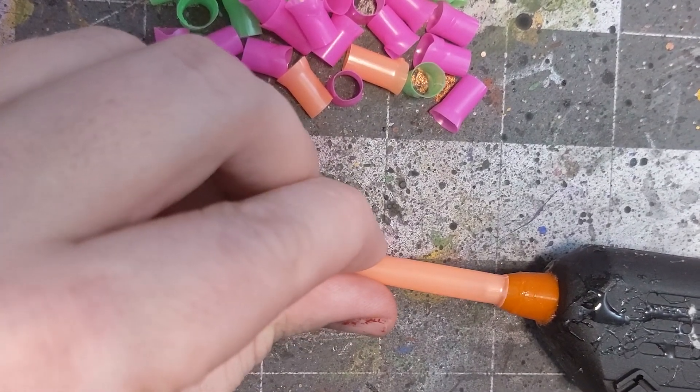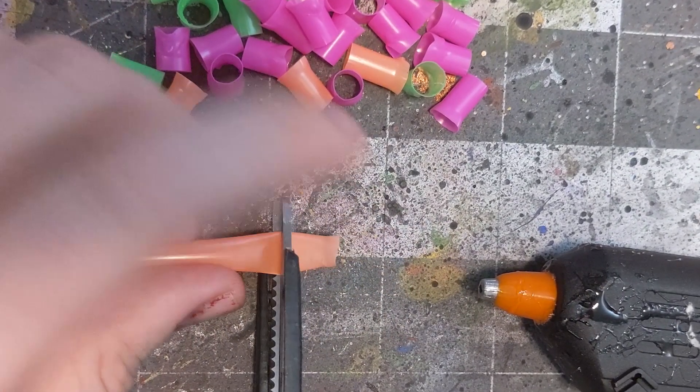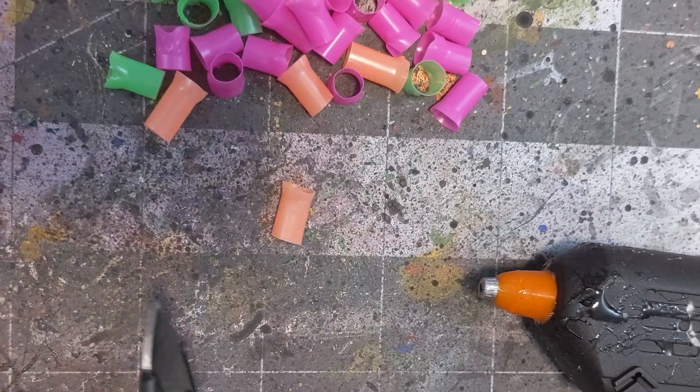I found that a high-temp or fully metal tip just makes the plastic melt too quickly and stick to the glue gun tip. We're just trying to get a slight flare out here, so be gentle, and then cut them to about three-eighths of an inch. These are going to make up the trunks of the trees.